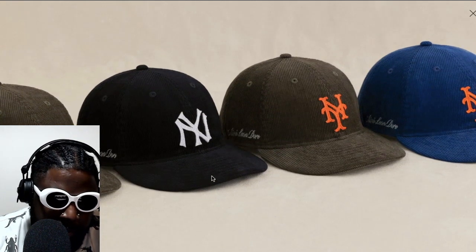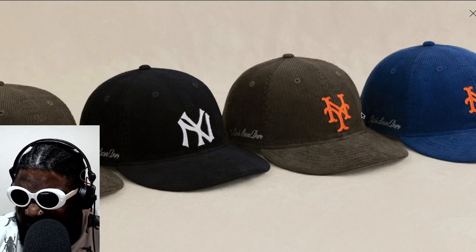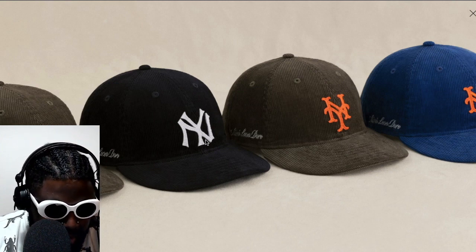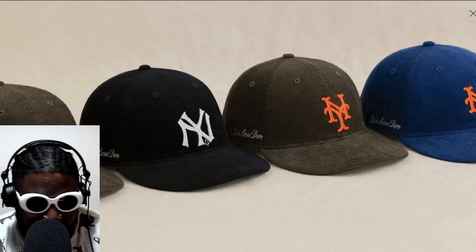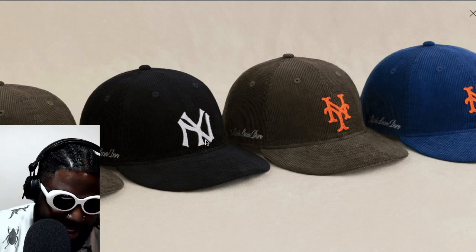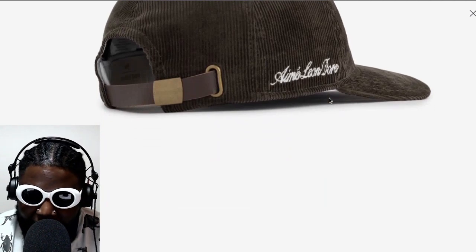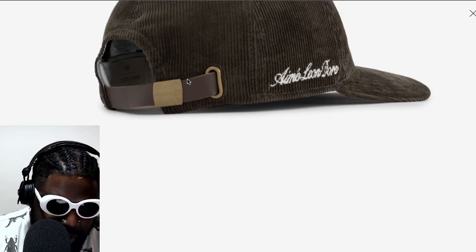It also comes in avocado, and they've got another colorway too. I'm trying to recall — I think they've got a New York Yankees version and also the team Spike Lee supports, the one with the orange logo. I can't remember the name for the life of me. I'm sure people watching are going to be shouting at me for not knowing, but I genuinely don't.